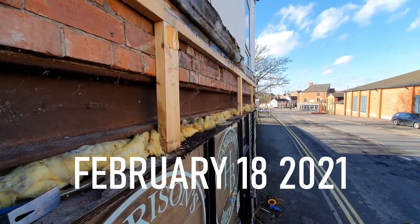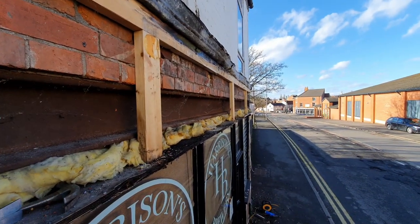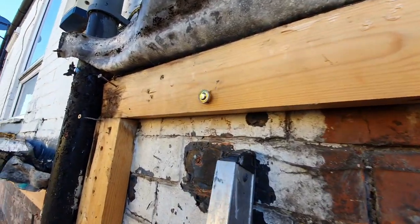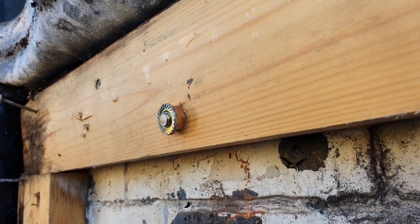Working on the second sign today. We've pretty much got all of it stripped off, just a little bit of work to do on the flashing. I had to pull the camera out though just to show you this bolt — what the hell is going on there? There's some skilled trades worked on this building, let me tell you.